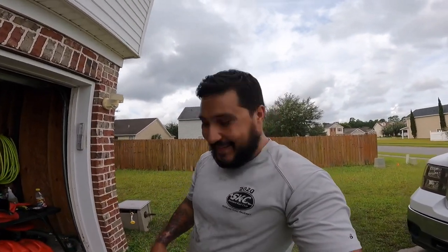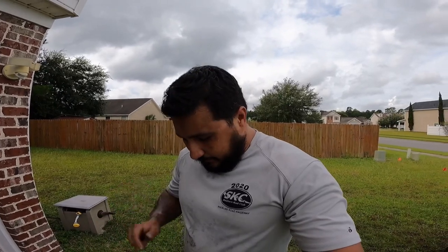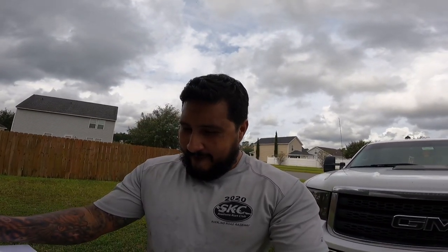Welcome back. Humidity is through the roof already in Savannah. We're going to install some Cognito end links today on the sway bar for the front. It comes with instructions — we're going to make sure to read those, and I went through all the packaging to make sure I grabbed everything. Looks pretty straightforward, but nothing ever is with me, so let's get to it. Hope you guys enjoy it — I'll do a little review afterwards.